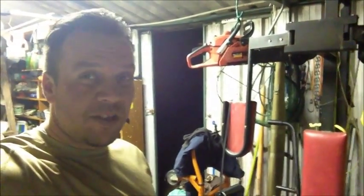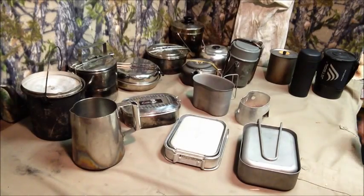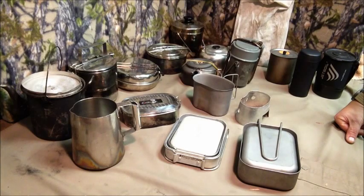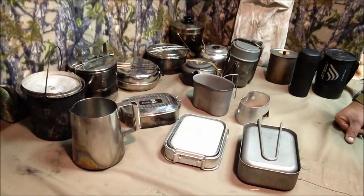Welcome to another series of Evolution of Gear — this time it's the pot series. That big bucket is what I started off with when I was going camping and hunting. Back at the desktop, this is my evolution of cook pots since the very first day I've been out bush. There are quite a few pots here, and quite a few more stored away somewhere.